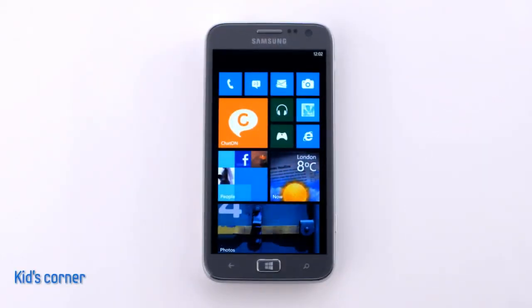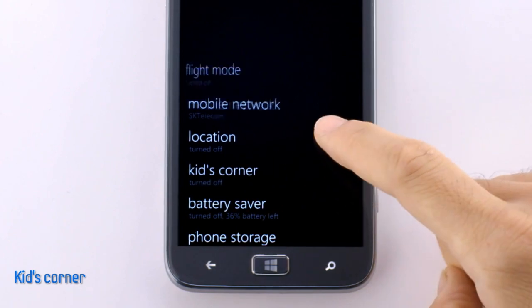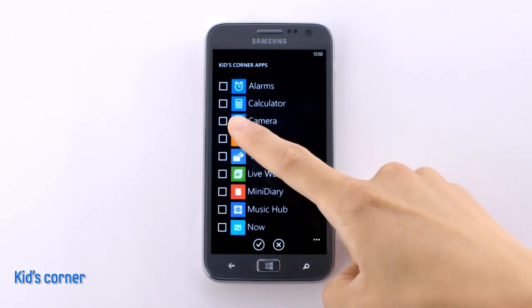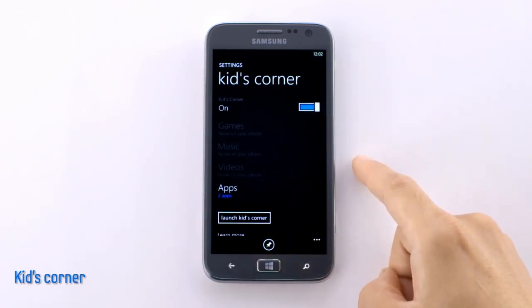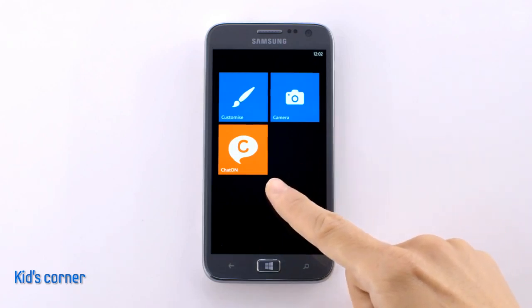One of the nice features of the Ativ S is Kids Corner. If you go into the settings and select Kids Corner, it's password protected, so you can keep your phone safe if you have kids. You don't have to worry that they might change your settings or access inappropriate content, since you can customize what they can access. I'll select Camera and Chat On from the list and click the check mark. By pushing Launch Kids Corner at the bottom, you can easily safeguard your device. Now you can see only the tiles that I have selected.